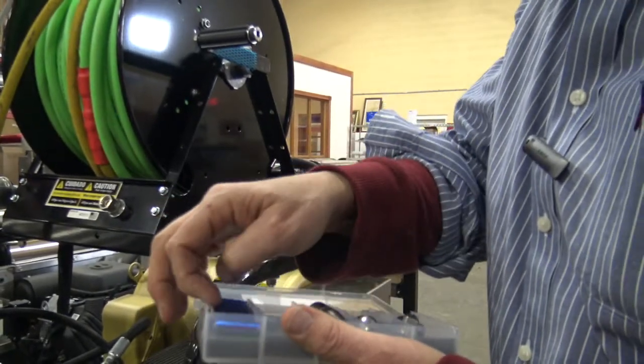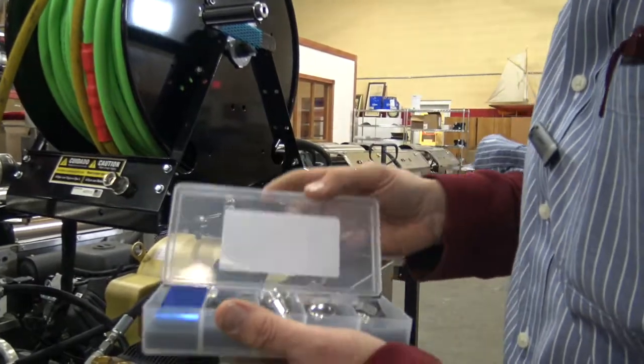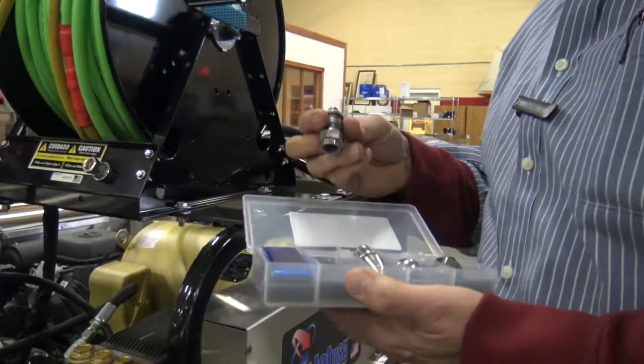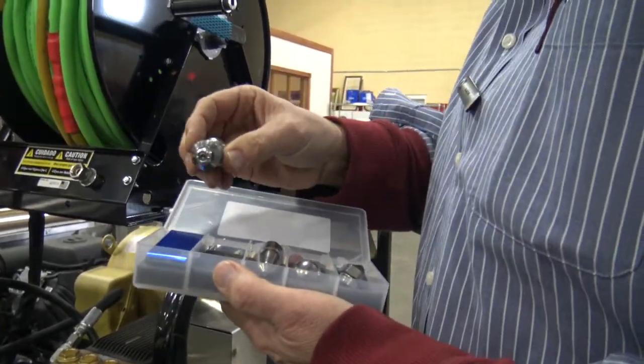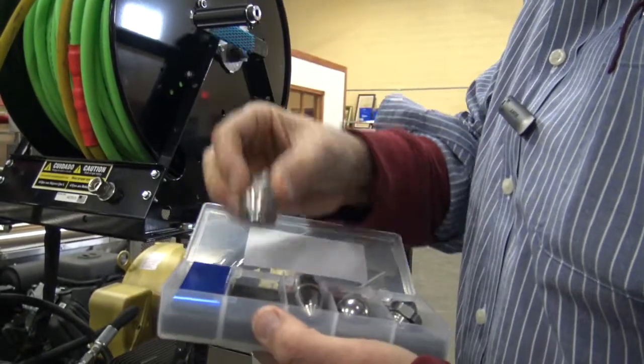We've got a tip cleaner in here as well — that's a real fine tip cleaner. And there's your pipe cleaner nozzle — it's a 360, that's a spinner as it goes through. Nice polisher.